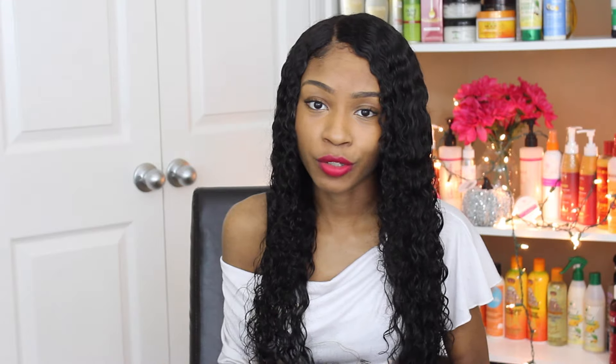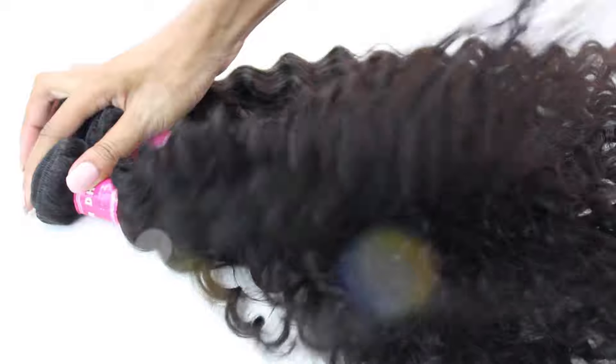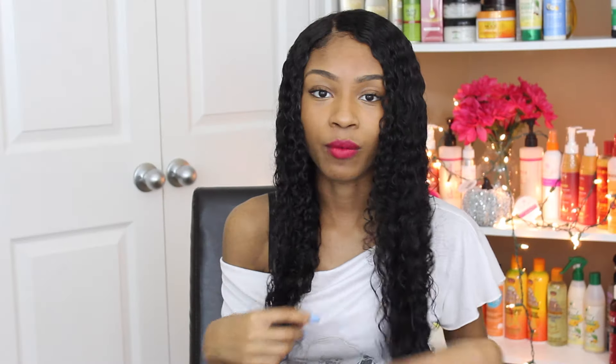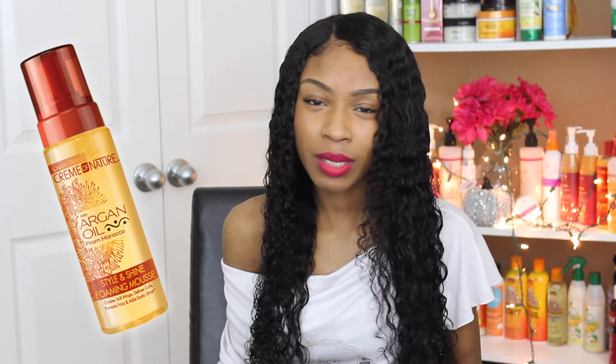I do not have any cons for this hair. This is one of my favorite textures of Beauty Forever hair to work with and it has become one of my favorite wigs I've created. The hair is super thick. I've got two 22's and a 24 inch bundle as well as an 18 inch closure. I usually wear my hair just like this — I'll wet it down and use a paddle brush to define the curls as well as some Cream of Nature Argan Oil Curling Mousse to hold the curls.